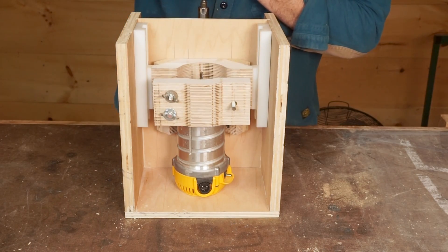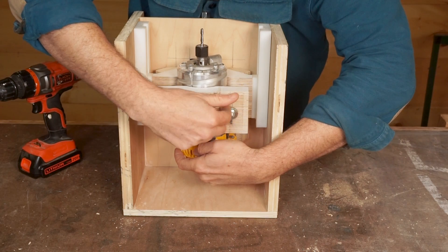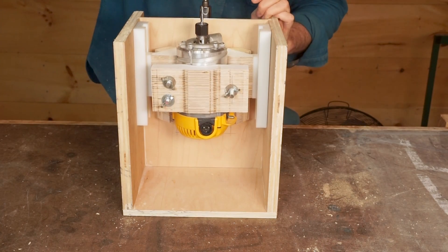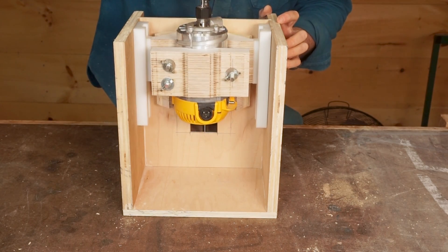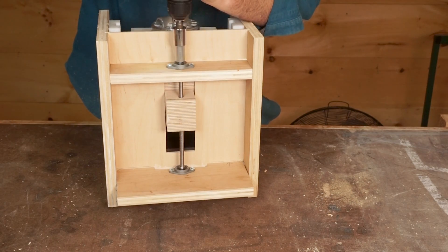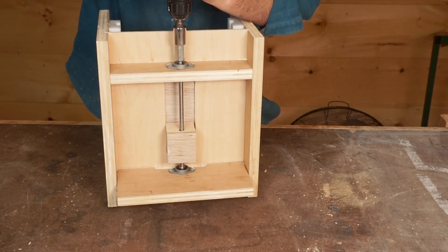And that about does it. The lift mechanism works well now with the drill for power. But before I add dust collection, mount it on a table, and add a fence, I'm going to do one more video adding some automation in the form of a motor and some electronics to be able to precisely control the height. Stay tuned.